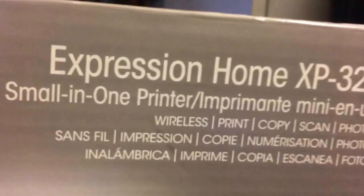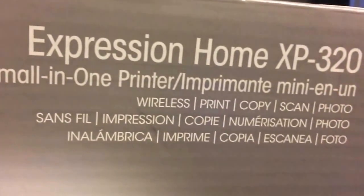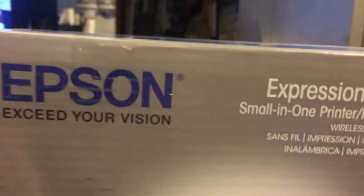It does not have fax. It just has wireless print, copy, scan, and photo, but it does not come with fax.